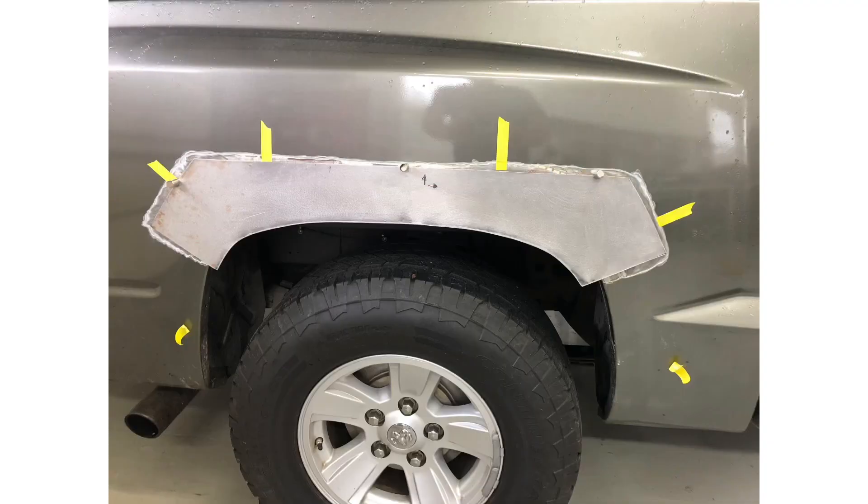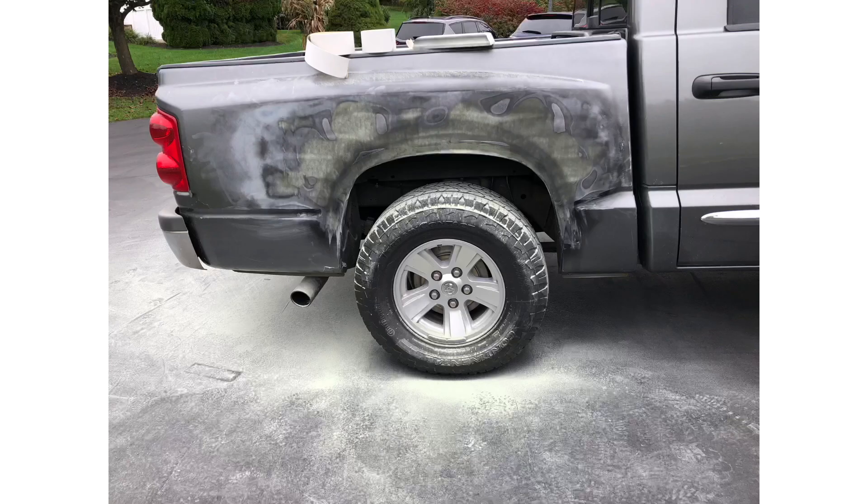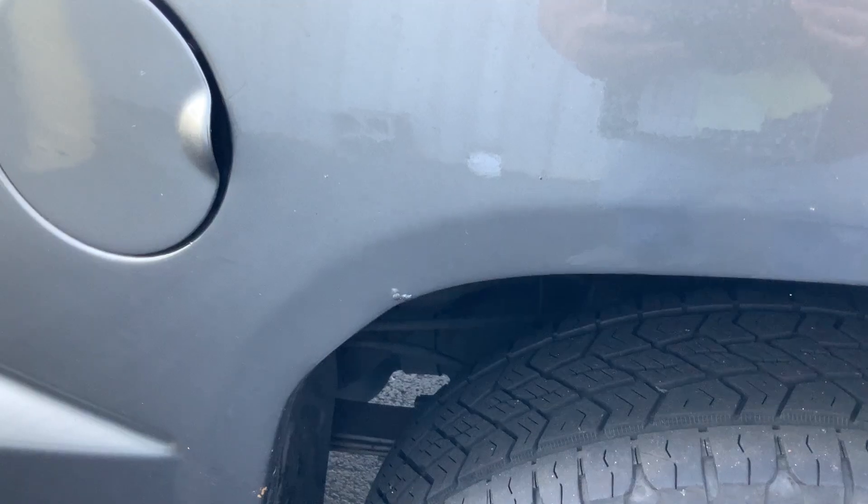So you spent the time to cut the metal out, weld it in, do some body work on there, guide coat, get it straight, paint it — three months later you got this.